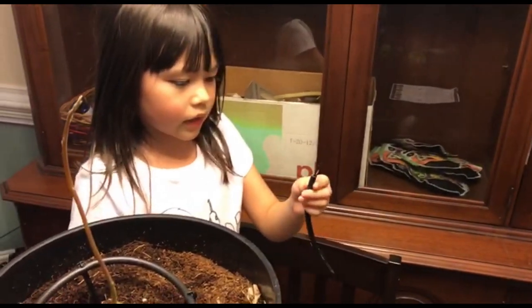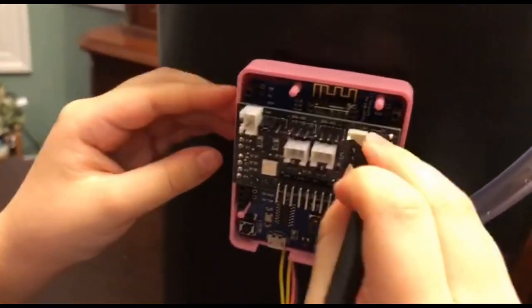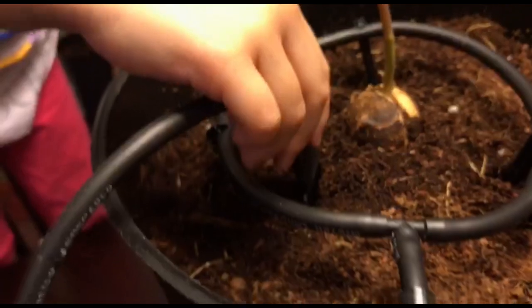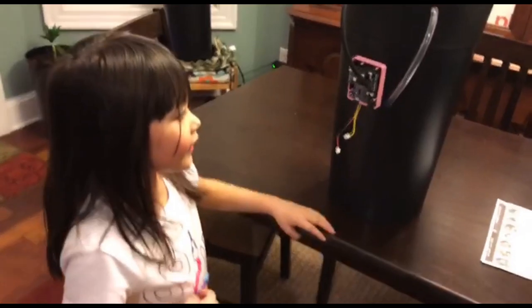Now we're gonna connect the moisture sensor on the board. Three, two, one. Good job. Put the moisture sensor in relatively close to the sprayers.